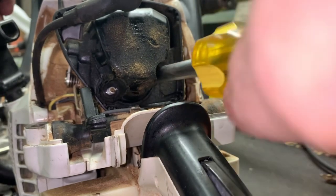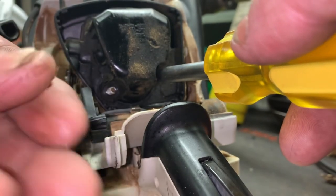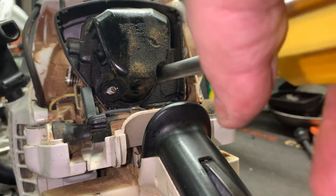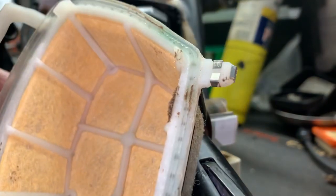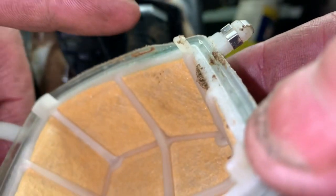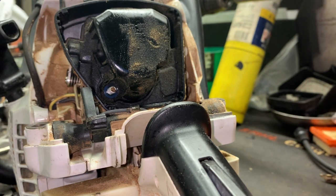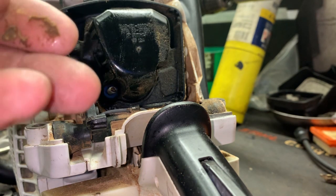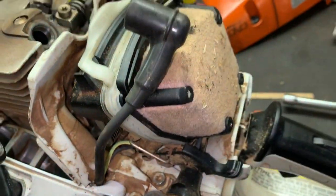We're going to remove the two carburetor-attaching nuts and pull the intake baffle off. Note that we've got a little bit of sawdust ingestion — that's inevitable. In my opinion, Stihl has never really had a good air filter for any of their equipment. If they would put a seal around this thing when you clamshell this filter onto the base, instead of just hard plastic on hard plastic, I don't think we'd have the constant issues we see with dirt ingestion. I'm going to blow the air filter off because it is packed in there tight.